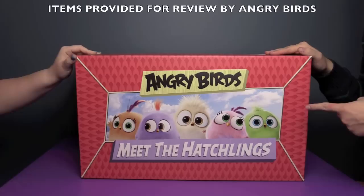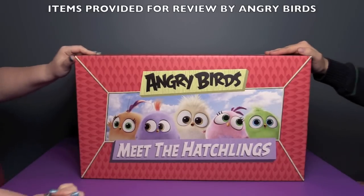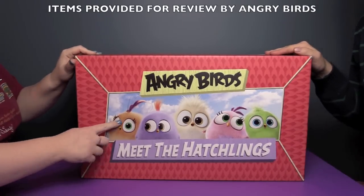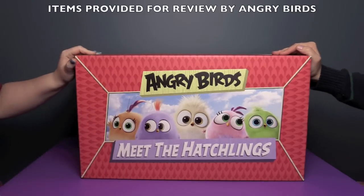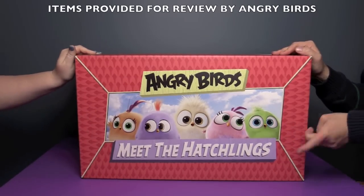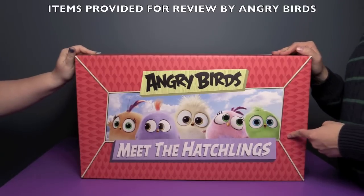Hi everyone! It's John and Finn, and today we're going to meet the Angry Birds Hatchlings. Look how cute these little guys are — they're so little and fluffy.